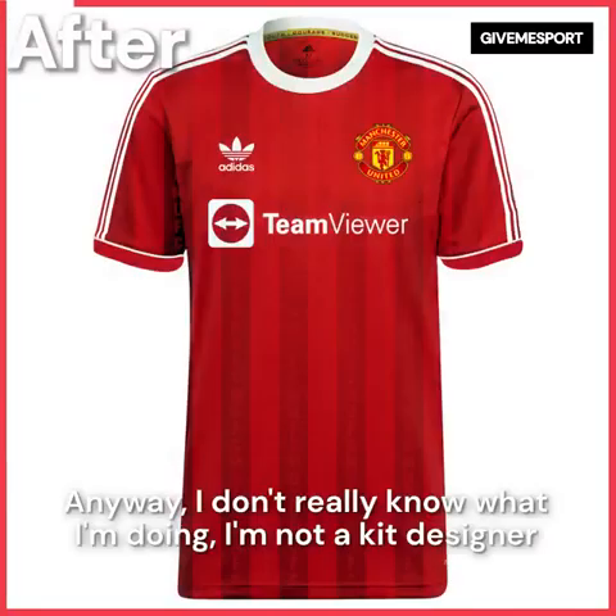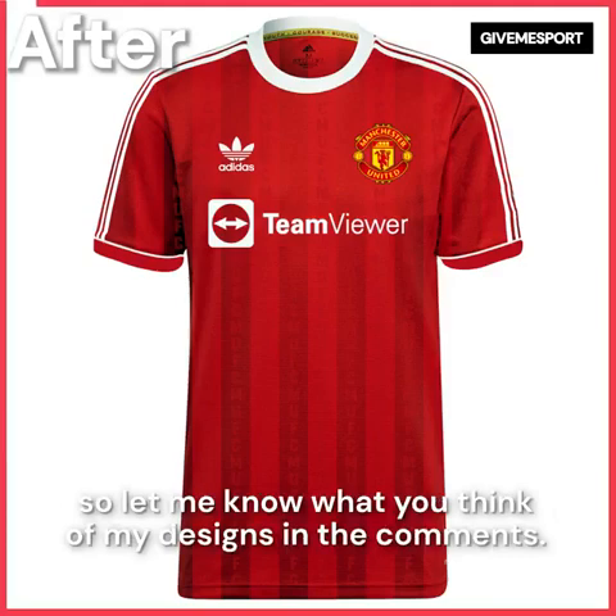Anyway, I don't really know what I'm doing — I'm not a kit designer — so let me know what you think of my designs in the comments.